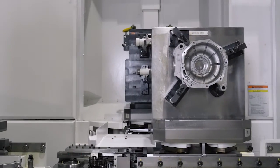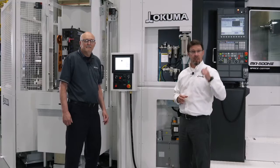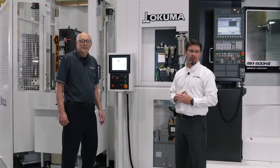Simplicity is definitely the key to proper automation. To learn more information on the MA500 or our 6-APC pallet pool, be sure to check out the link below.